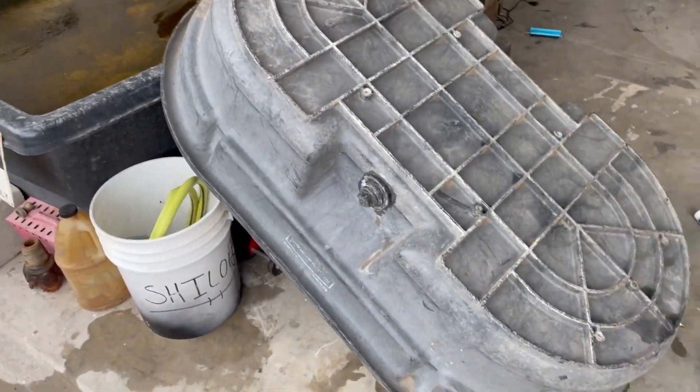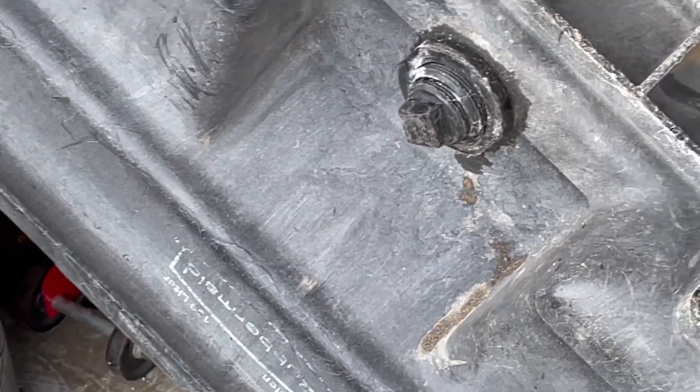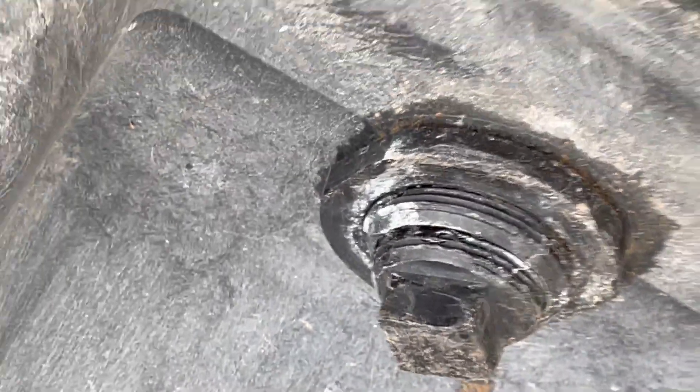We ran into a small problem — there was a small drip on it. I never realized it cracked because they poured the concrete in there. So yeah, we're going to have to figure out something to get that fixed — JB Weld or something. Just can't go perfectly, huh? JB Weld, duct tape, you name it, fixes everything.